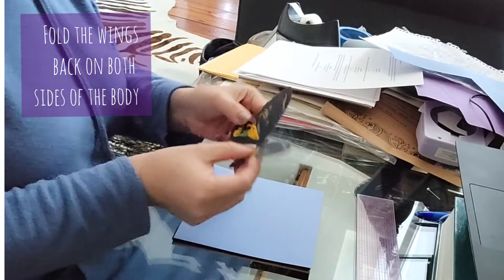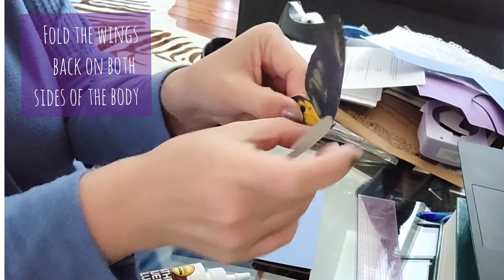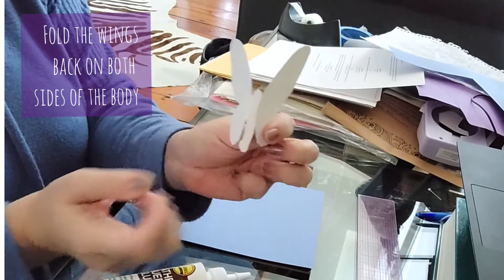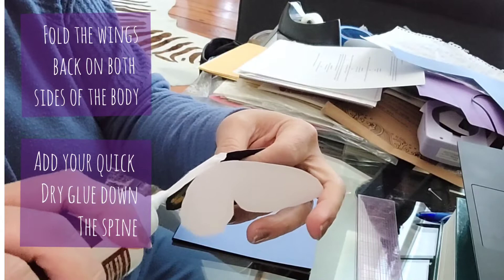Now take your cutout butterflies and fold them back on either side of the body. This creates a three-dimensional effect and also creates a spine for you to apply your quick dry glue on, making it easier to attach to the back of your shadow box. Don't put too much glue, otherwise it'll all squish out when you press it down.